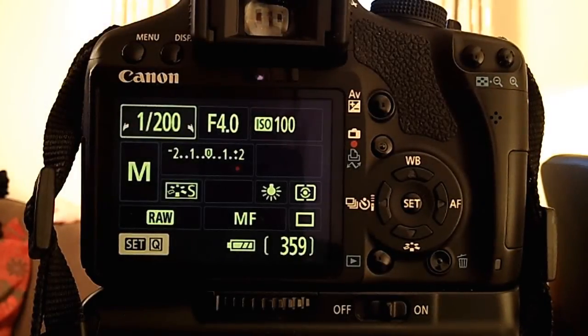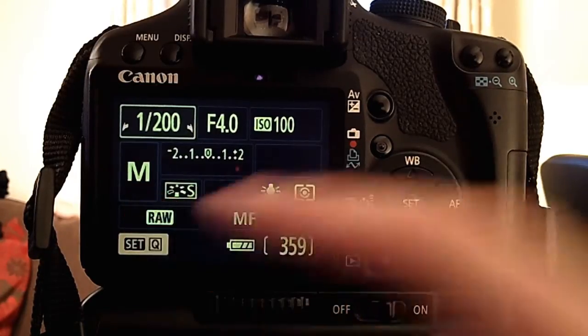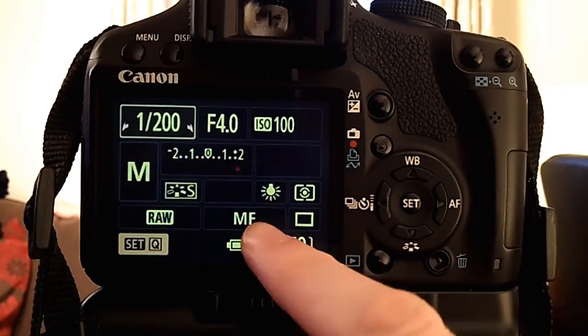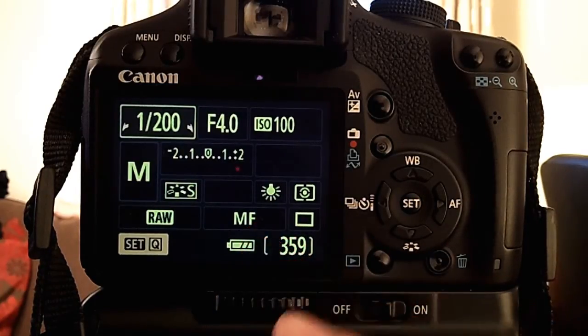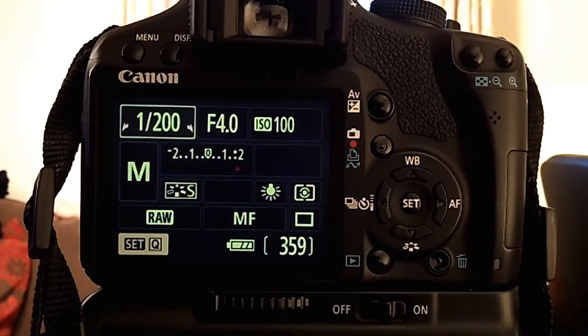Here we are looking at the back of the 500D, something you should be very familiar with by now. I'm going to set up shooting this video of Mark. You can't see Mark at the moment until the camera switches to live view in video mode. I'm in manual mode at the moment — remember we can't use manual mode for shooting video, the 500D is very much automatic. Manual focus because I'm going to manually focus the lens, and white balance is currently set on tungsten because that's the lighting colour temperature we're shooting in.